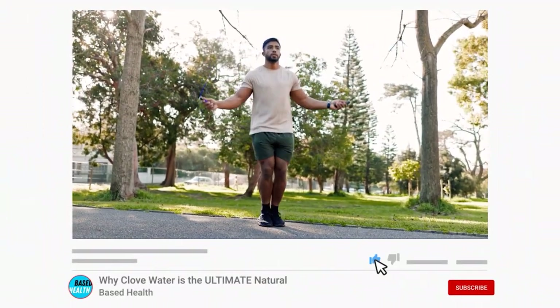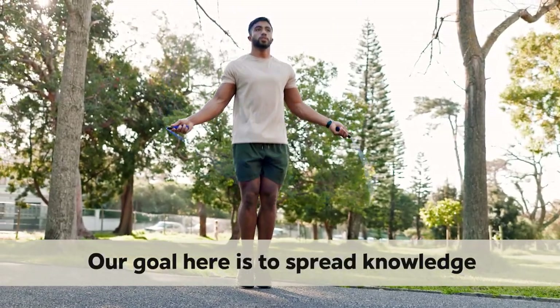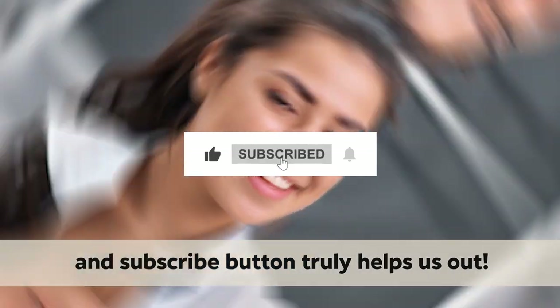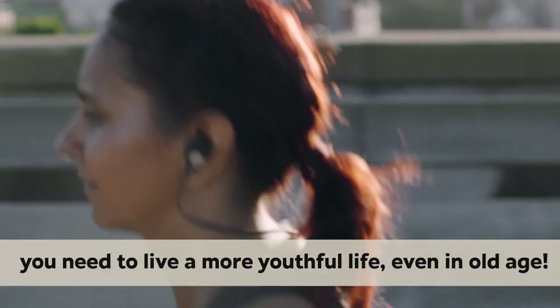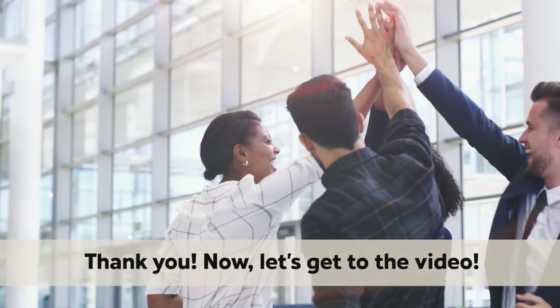Before we get started, if you value your health, please consider subscribing to our channel. Our goal here is to spread knowledge of health and wellness, and hitting that like and subscribe button truly helps us out. We post twice a week to keep you up to date on the very latest tips, tricks, and nutrition you need to live a more youthful life, even in old age. The support you provide is free and greatly appreciated.